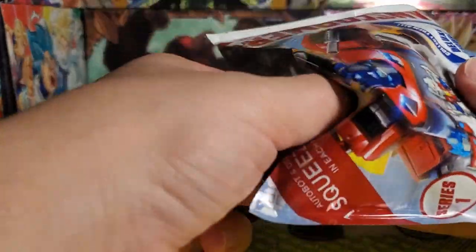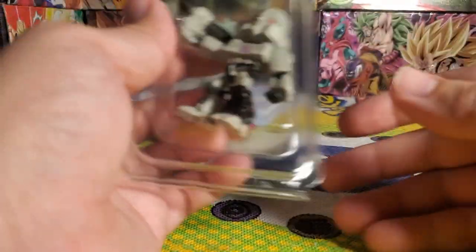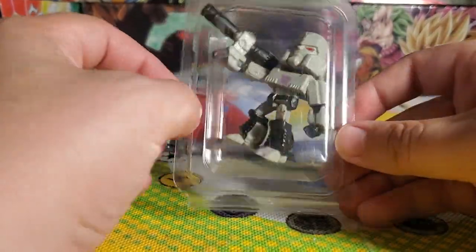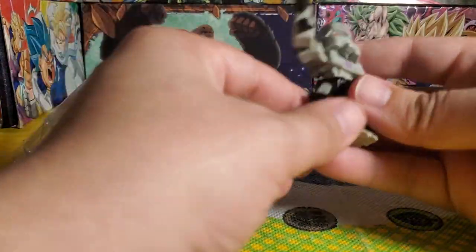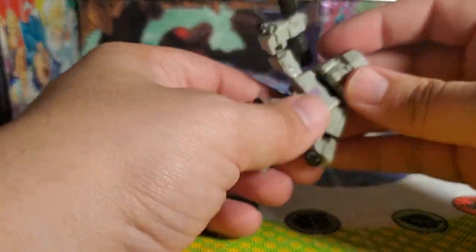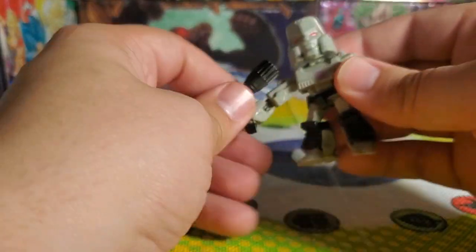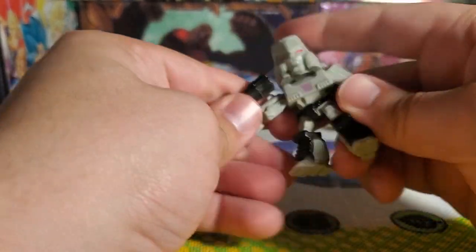You don't get anything inside the packaging aside from the figure itself, and the entire collection is on the back. We got Megatron, which is great because Megatron is one of my favorite characters. Let's see what it is. Okay, so it's not quite what I was expecting — I thought it would come in parts that you put together, but it really is just a really rubbery molded figure.